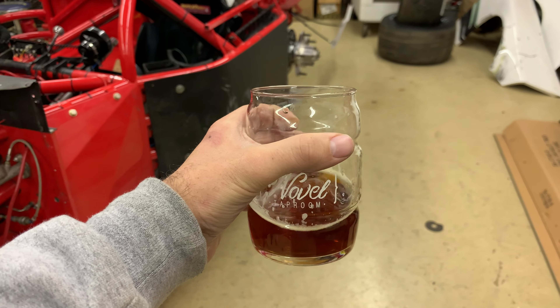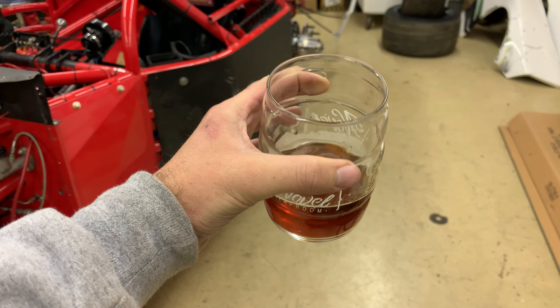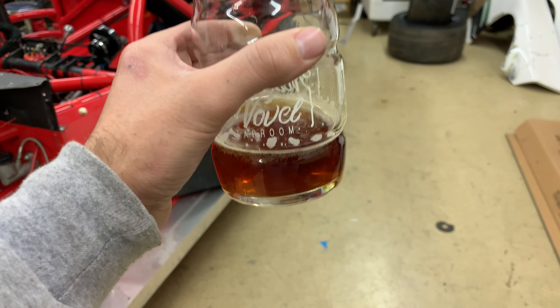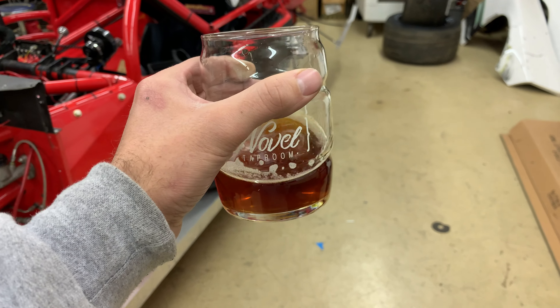Tonight I'm drinking a red Josie from Grand Strand Brewing in Myrtle Beach. Comment down below and let me know what your favorite craft beer at the very moment is, and I'll have to check it out.